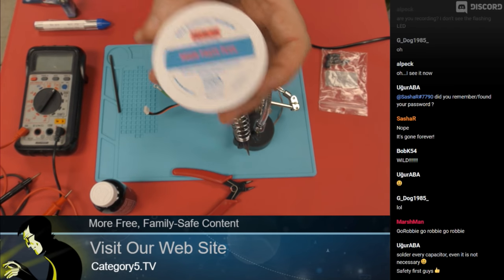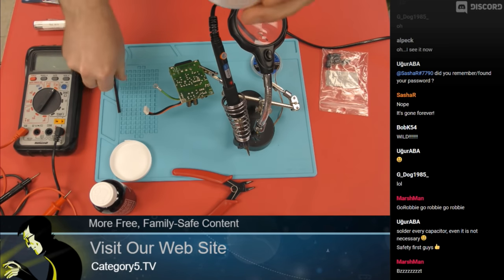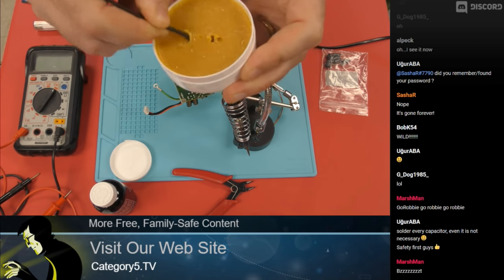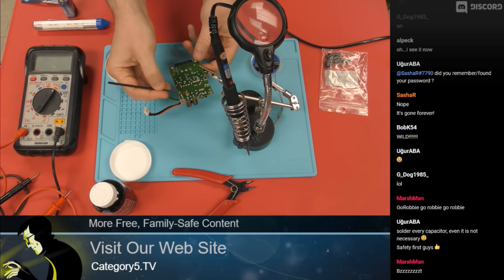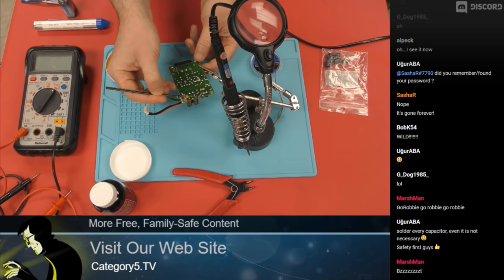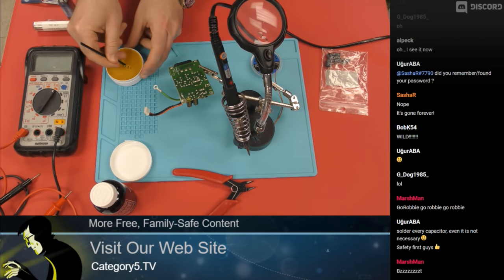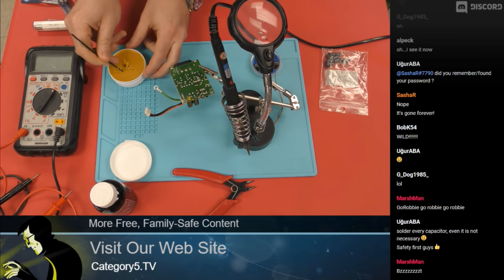What I need first is some rosin paste flux. This is like a little paste that I'm going to put on the solder joints. I need to put this on before I desolder as well as when soldering, because this is going to protect those solder joints from the heat in such a way that I'm still going to be able to use those solder joints.